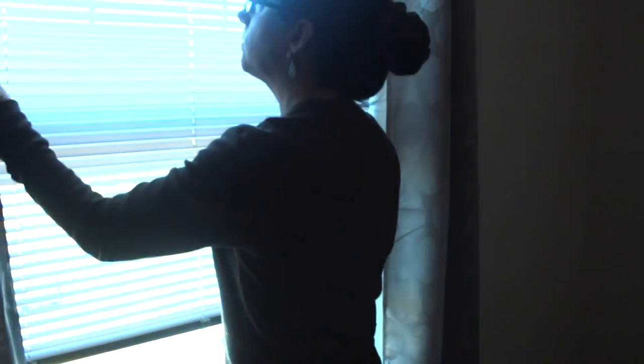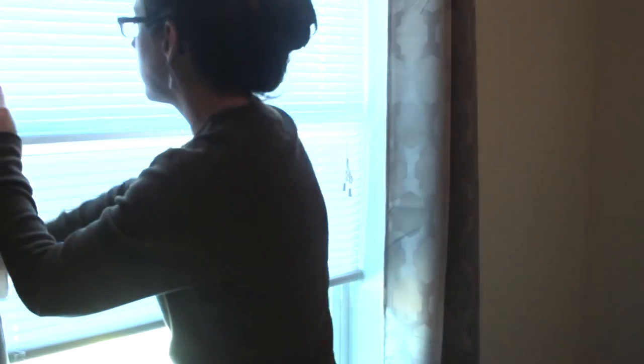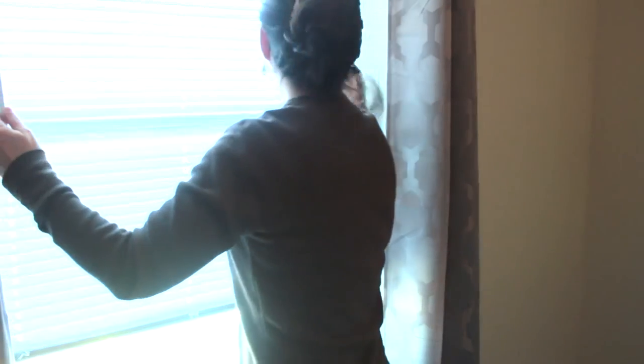Don't forget your window blinds — they do collect dust, so I clean them once a month to let the sun shine through.